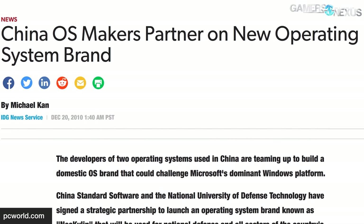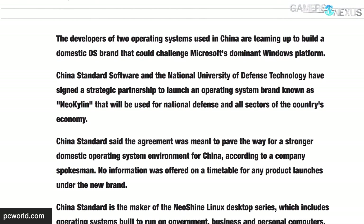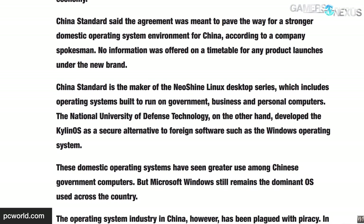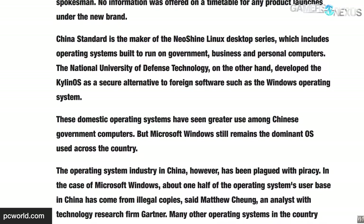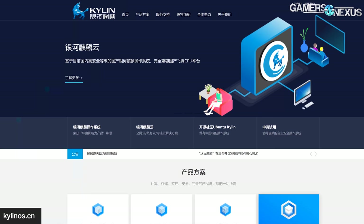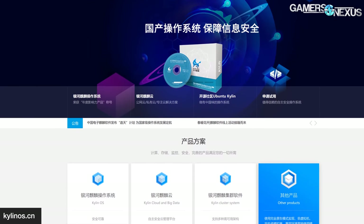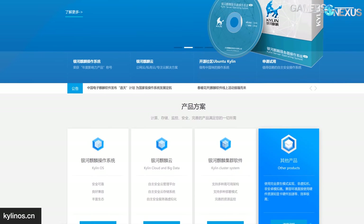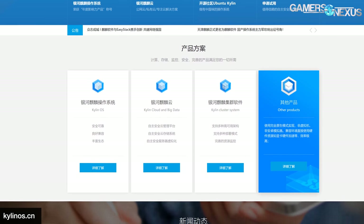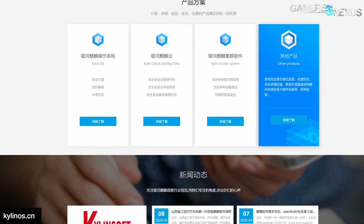In 2010, the NUDT partnered with China Standard Software, or CS2C, the makers of NeoShine Linux, to fork NeoKylan Linux — the distro that came with our desktop. At some point, development of the main NeoKylan Linux distro was handed over to Tianjin Kylan Information Technology Co. Ltd, or TKC, and remains in development today under the name Yinhe Qilin, which translates to Galaxy Qilin. This main branch is often referred to as plain Qilin in English. There's also Zhong Biao Qilin, which translates to Winning Bid Qilin, and is what English speakers typically call NeoKylan.